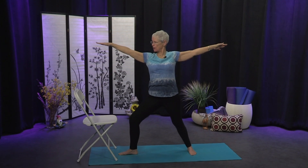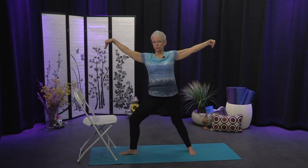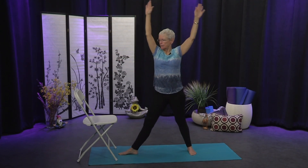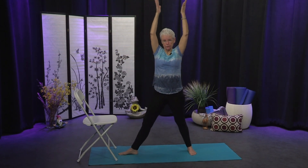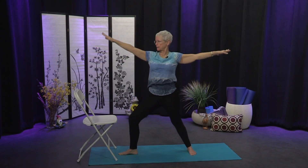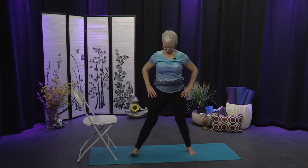Extend the arms, look over the middle right finger. We're going to come into Gentle Warrior — a little relief for that front leg. On the inhale turn the palms up, arms overhead, front leg straightens. On your exhale sink back. Inhale to Gentle Warrior and exhale back to Warrior. One more time — inhale and exhale. Bring your hands to your hips, straighten that front leg, turn the toes forward.